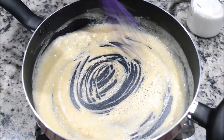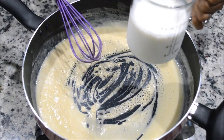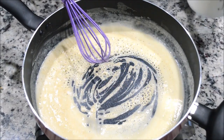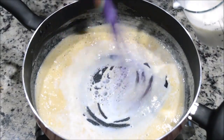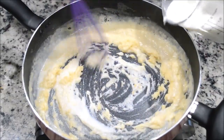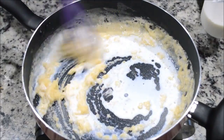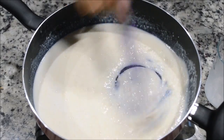Now it's time to add milk or cream. I'm using one and a half cups of milk, which I'm going to add slowly while keeping stirring. It will get a little lumpy but keep stirring and it will become lump-free.